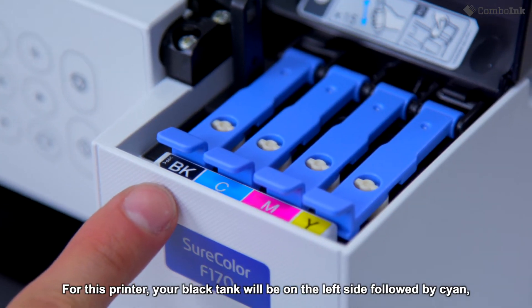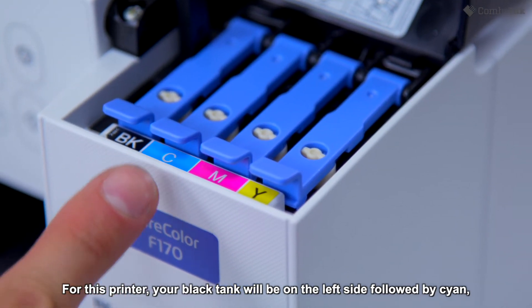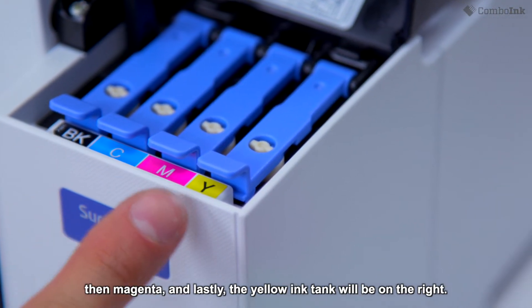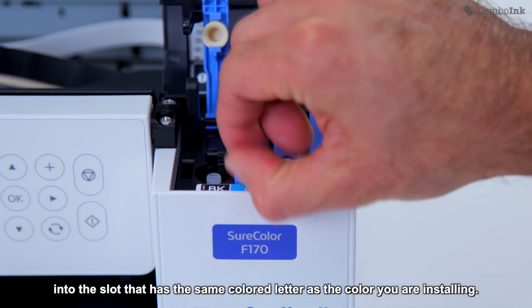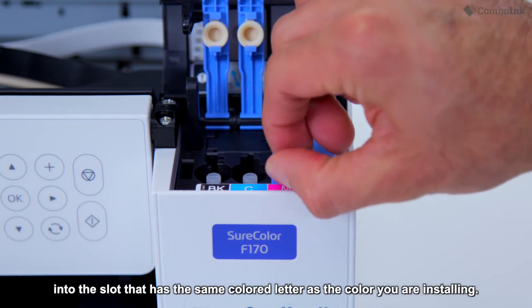your black tank will be on the left side, followed by cyan, then magenta, and lastly, the yellow ink tank will be on the right. Make sure that you insert the ink tank into the slot that has the same colored letter as the color you are installing.